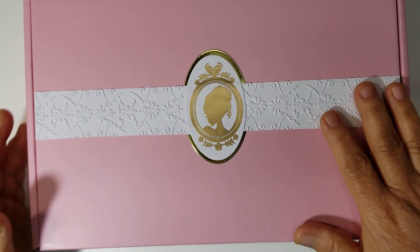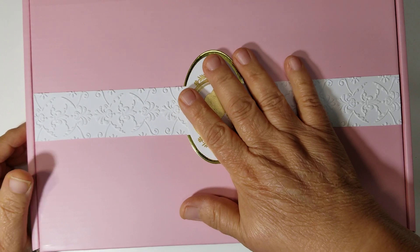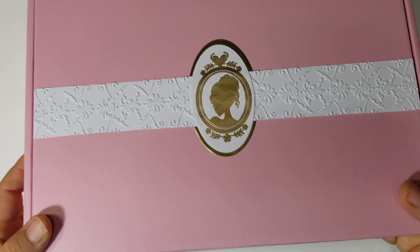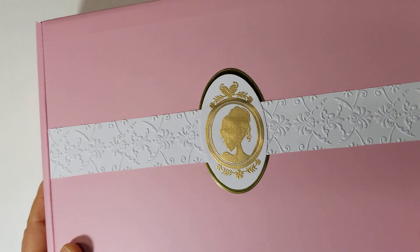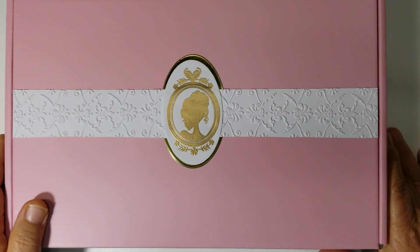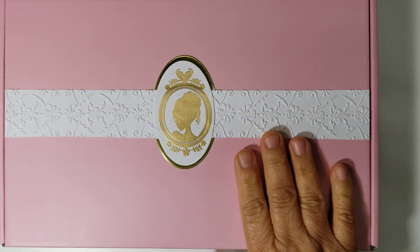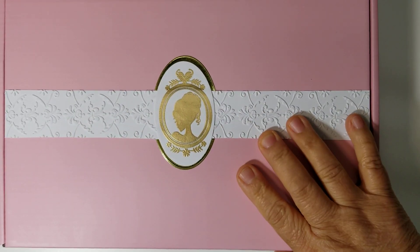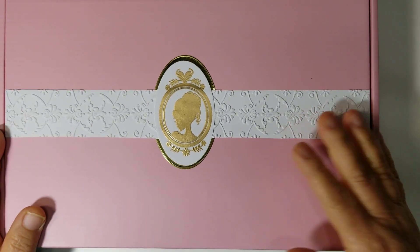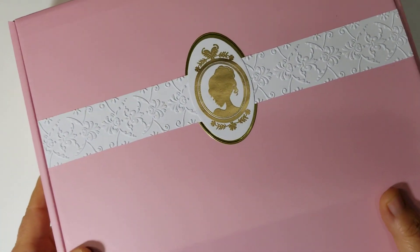I'm going to put these in a recycled bubble mailer because I don't want to put a shipping label on the box because I think they're pretty. The recipient will be able to just get the box, turn it sideways like a book and stick it in some kind of bookcase or organizing cubby in their craft room. I want the box to look pretty. So I'm just going to use one of my large Amazon recycled bubble mailers — that way there's no tape or stickers or anything on the box.